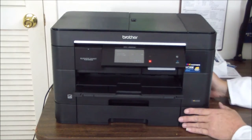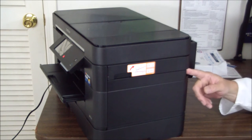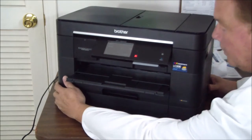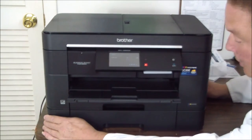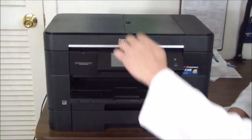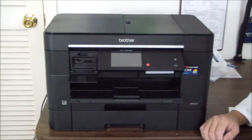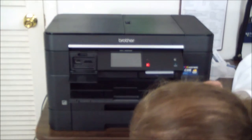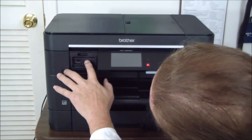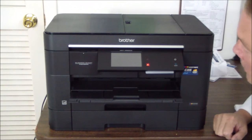One pretty cool thing about this machine is that your network, USB, and fax cables go in here and wrap around underneath. You open the top and route them through, connecting in the back. We also have media card slots here — USB PictBridge, SD, and Pro Duo sticks.